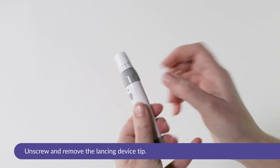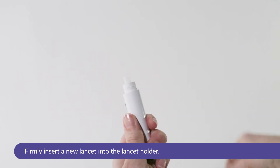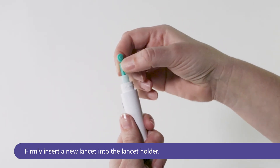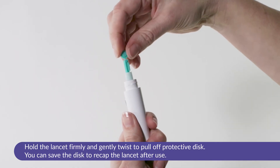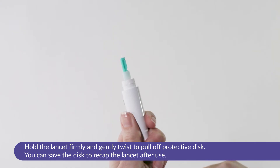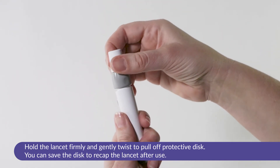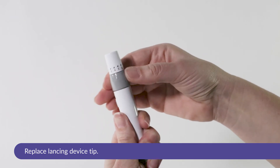Unscrew and remove the lancing device tip. Firmly insert a new lancet into the lancet holder. Hold the lancet firmly and gently twist to pull off the protective disc. You can save the disc to recap the lancet after use. Replace the lancing device tip.